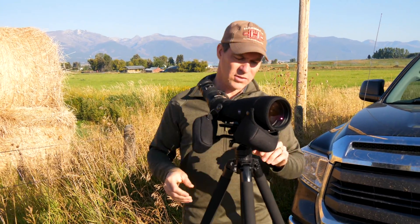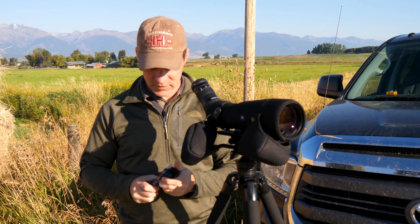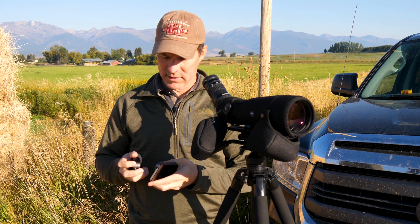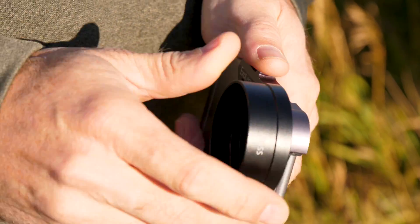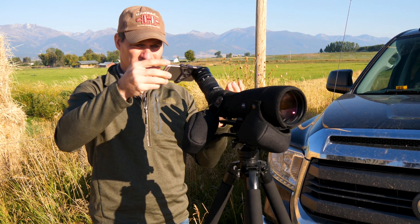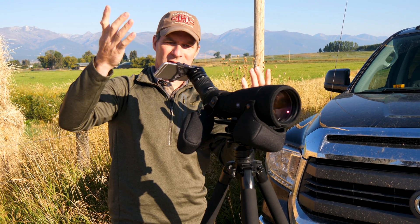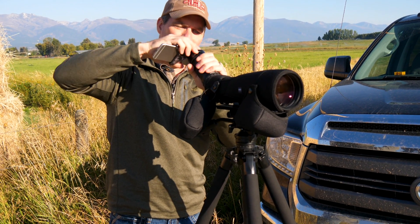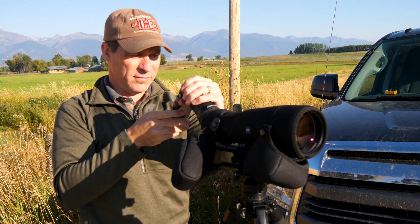This is cool — it's from Zeiss, the XO lens, and it's got this phone cover and then an adapter to go on your Gavia spotter. I don't know if it's the way it's built and the tolerances, because it's all metal and it screws in, but one thing you'll notice right away is you don't have to have it in any certain direction — you can just move the phone however you want.